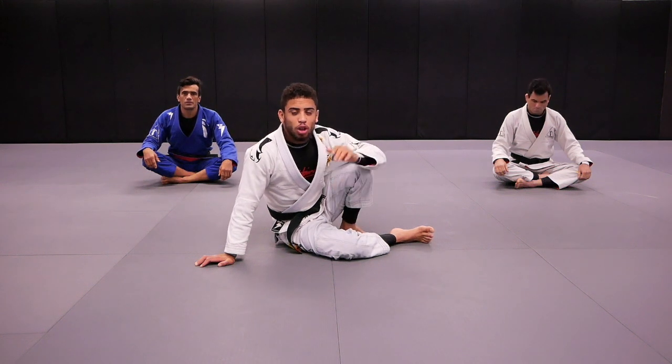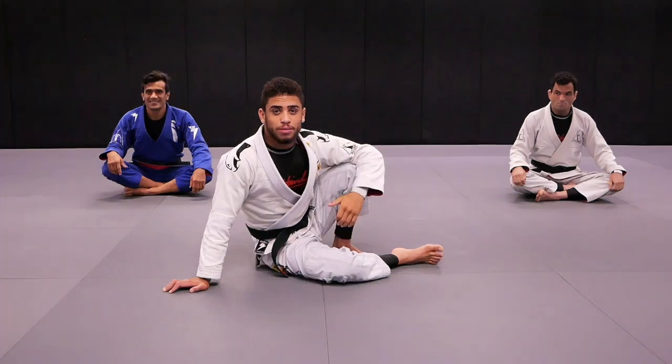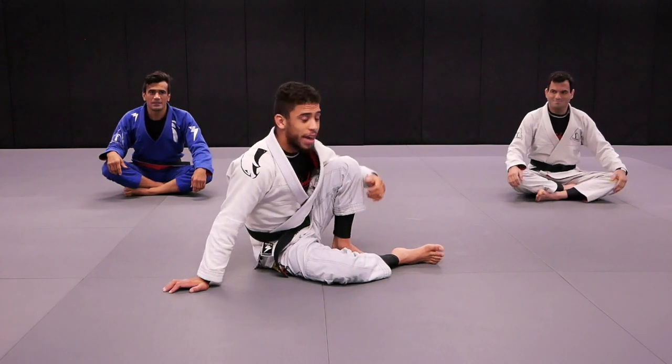Hello guys, today we're going to do the solo warm-up drills and I hope you guys practice at home too as well. Are you guys ready? Yes. Action.